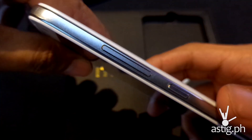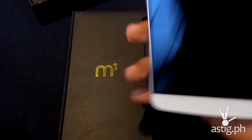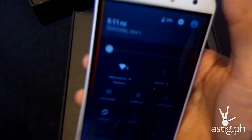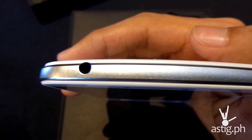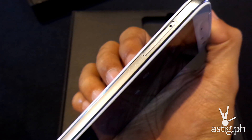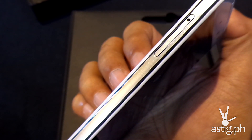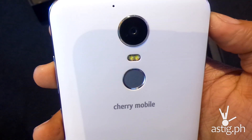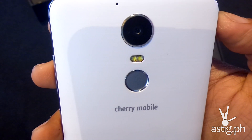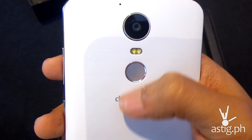At the right you have the volume rocker and the power button, which is easily accessible. At the top you have the 3.5mm headset port. At the left side, the SIM tray needs to be accessed using a tool, which we'll take a look at a little later. At the back, you have the 21-megapixel camera with dual LED flash and the fingerprint scanner.